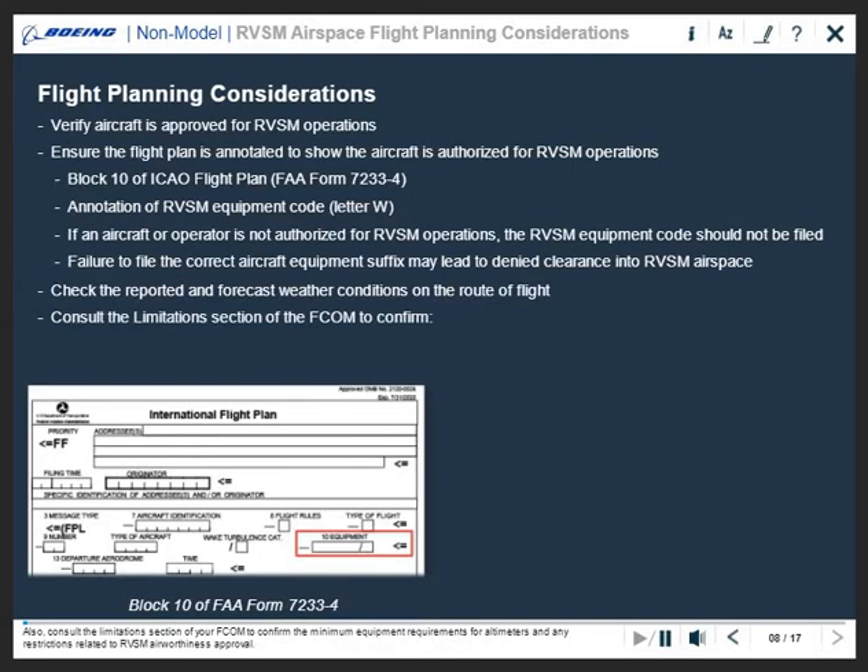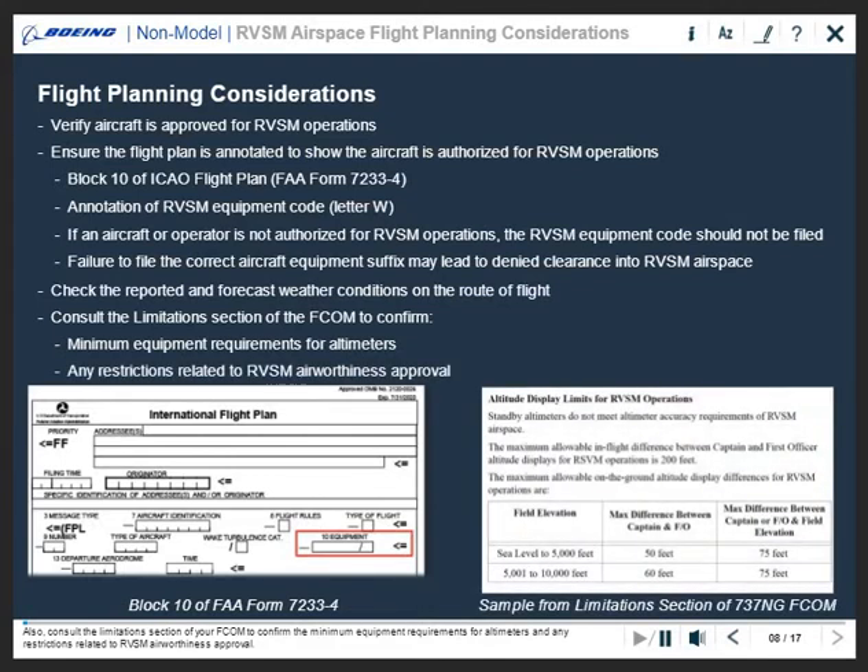Also, consult the limitations section of your FCOM to confirm the minimum equipment requirements for altimeters and any restrictions related to RVSM airworthiness approval. Note that the standby altimeter may not meet accuracy requirements for RVSM operations in a contingency situation.